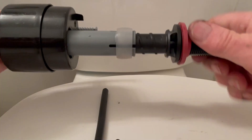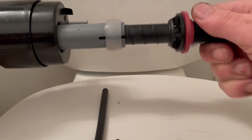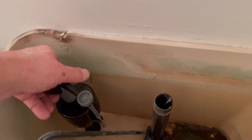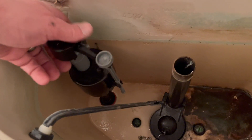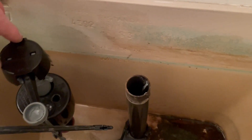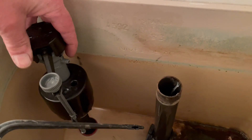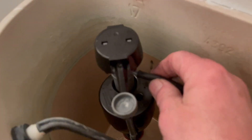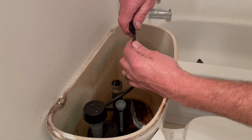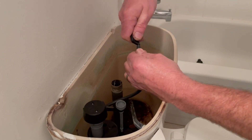Now we can install the fill valve. First, set the height by twisting the lower valve stem based on the height of your tank — this particular valve is adjustable from 9 to 14 inches. Ideally you want the top of the fill valve set three inches above the top of the overflow pipe. Next, take the water tube from the kit and push it onto the nipple of the fill valve, then push the other end onto the refill clip. Insert the fill valve into the tank and place the refill tube onto the top of the overflow pipe.